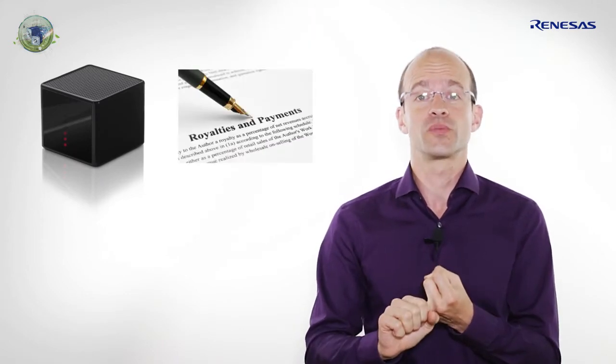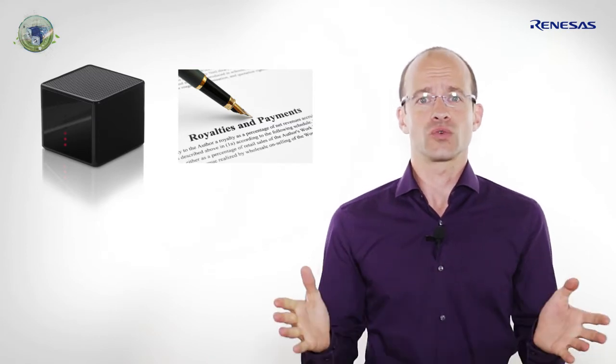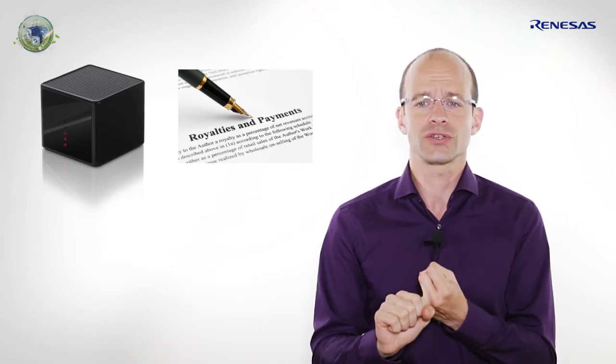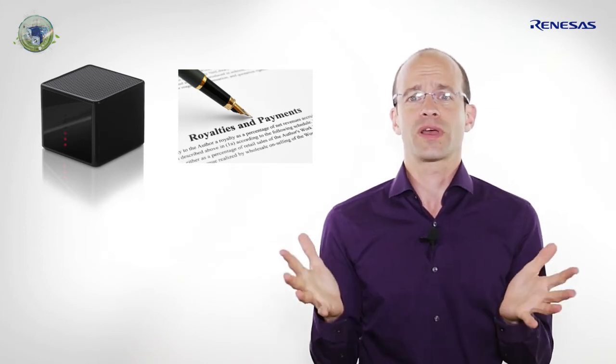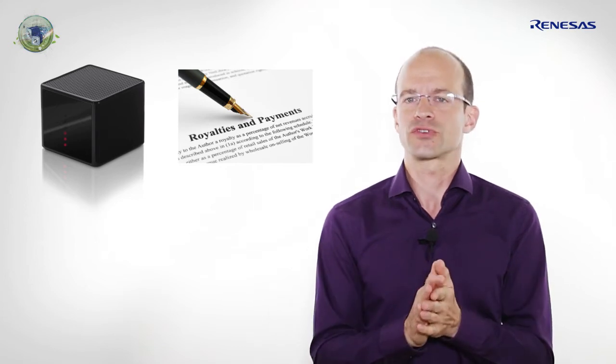If you get one inverter reference design on your desk, it will help you a lot. But what happens if you discover that the embedded software is a black box, there is no source code available, and on top of this you have to pay royalties to use this software? So what does it mean for you? No safety compliance possible, no optimization, and you have to pay a lot of money. So I guess it may be very frustrating for you.